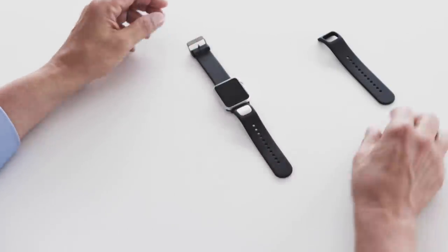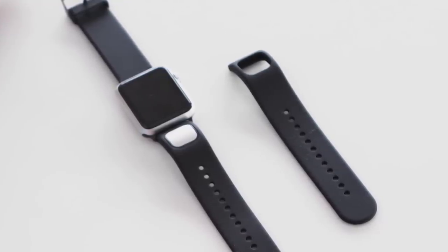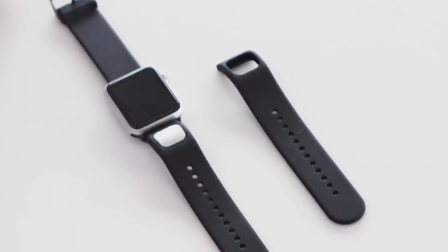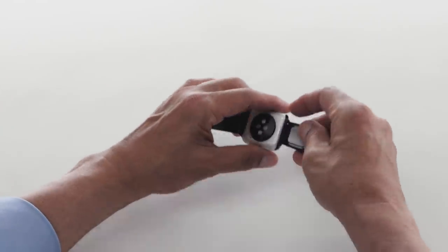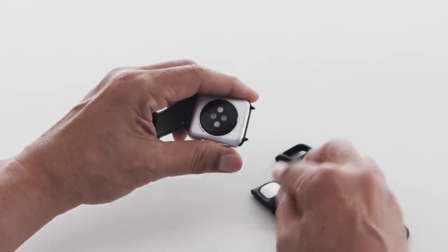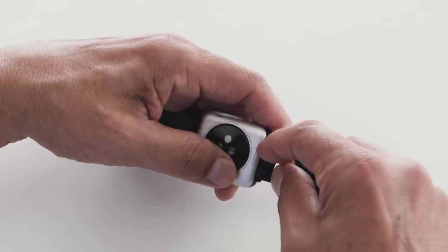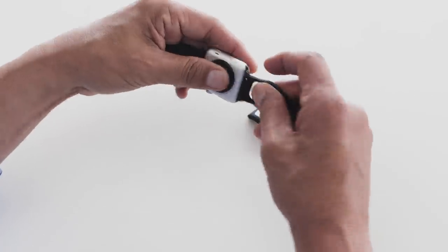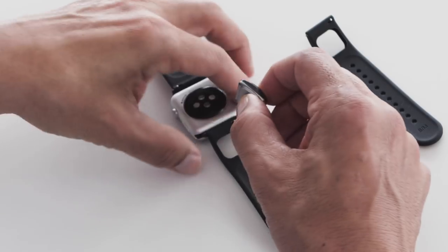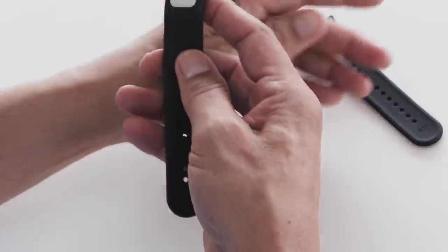CardioBand comes with two length options for the lower strap. The short strap comes with the sensor and adapter pre-installed. To use the long strap instead, compress the spring bar to remove the adapter from the short strap. Then connect the adapter to the spring bar that's pre-loaded into the long strap. Now just slide the strap into your Apple Watch. Then transfer the silver square sensor into the long band. It's that easy.